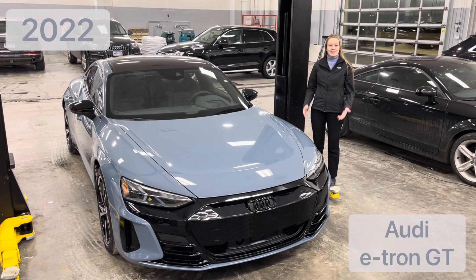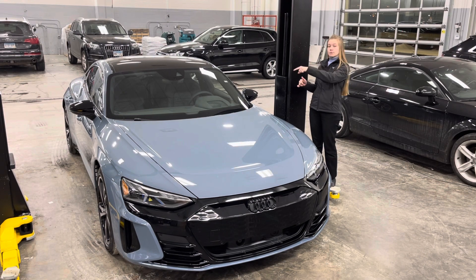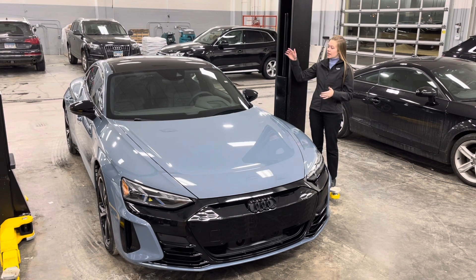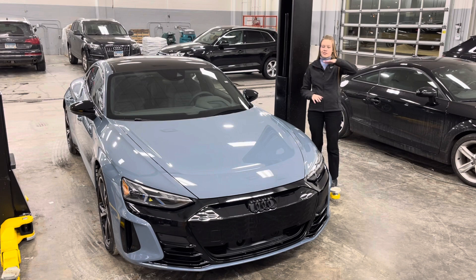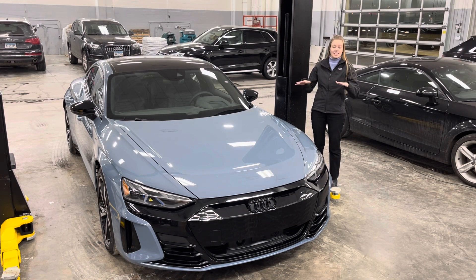Hi, this is Emily Jensen from Audi Richfield and today I have a 2022 Audi e-tron GT. We're going to take a look at how to charge this vehicle, where the charging ports are, which levels of charge you can charge on either side, then we're going to take a look on the interior on how to set the level of charging and set a timer. We'll also take a deep dive underneath the car and take a look at the battery first hand — that super smooth surface with a super low drag coefficient and actually a lower center of gravity than the R8.